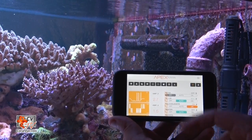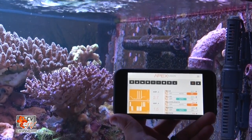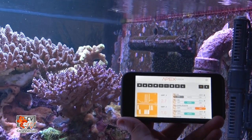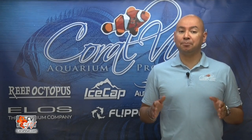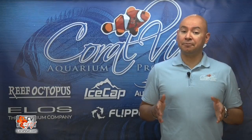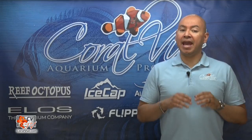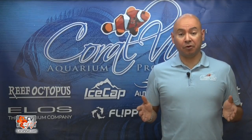Feeding time? You can create a feed profile that will allow you to slow down or completely turn off the Gyre during the feeding cycle. Do you have a maintenance profile to easily control different products with the push of a single button? Then add the Gyre to that group and have it powered down along with the other equipment.